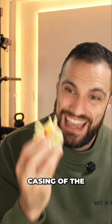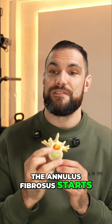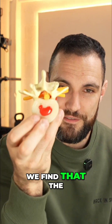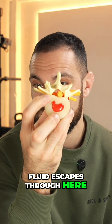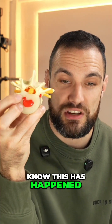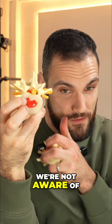When the layer or casing of the water balloon — the annulus fibrosus — starts to fail because it's been injured in some way, shape or form, we find that the fluid escapes through here. This might be an injury from a while ago. Often you don't even know this has happened because you don't have a very good nerve supply to the inner layers of the disc, so we're not aware of what's happening there.